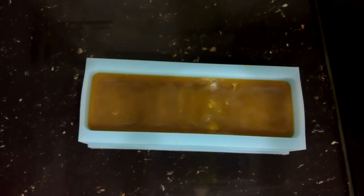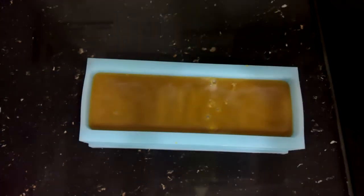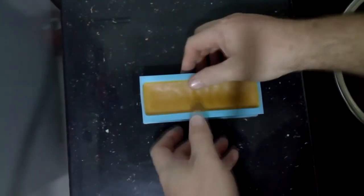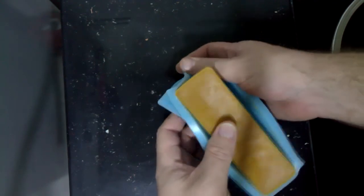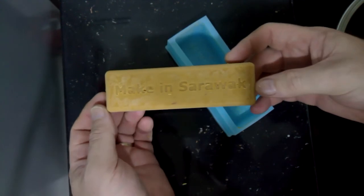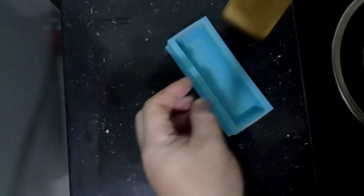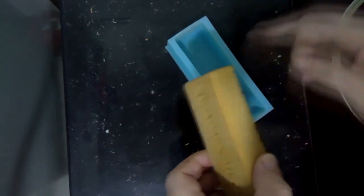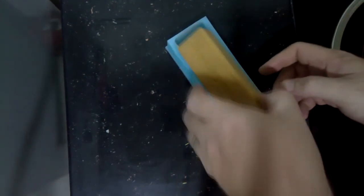And there you have it — I now have my own customized carnauba wax block with Maken Sarawak on it. It's pretty easy stuff to do, and the same principle applies for whatever you're casting in a silicon mold. Like it if you liked the video, subscribe if you want to see more, but most importantly, have fun making things, guys.